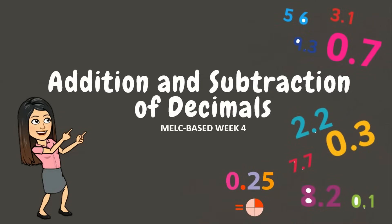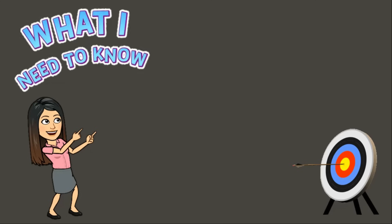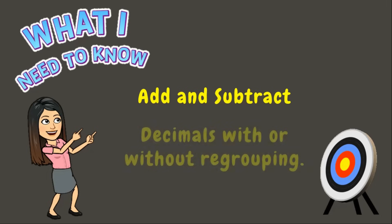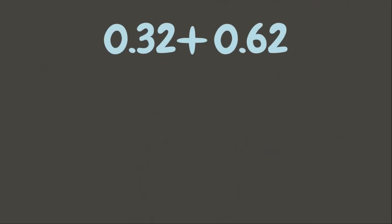Addition and subtraction of decimals. Good day students, welcome back to my classroom. Today you will learn how to add and subtract decimals with or without regrouping. Let us start. Let's try this first example: 32 hundredths plus 62 hundredths.